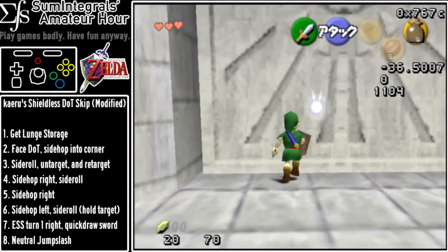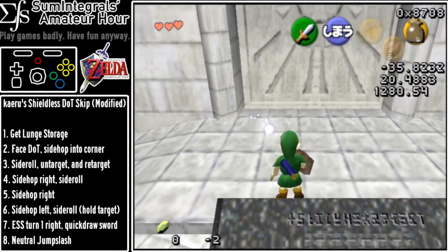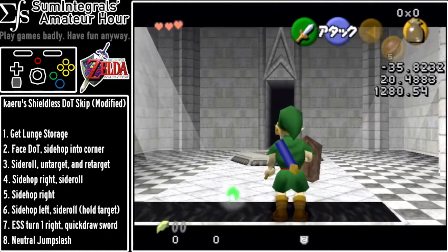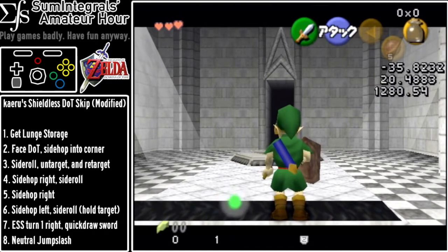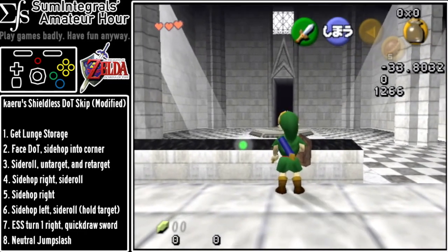So let's do that one again. Backflip twice, forward slash, turn around so he's on the edge like this, and then B and up in very quick succession. Link should just fall off like that.